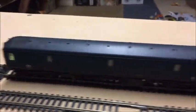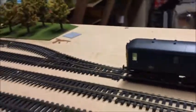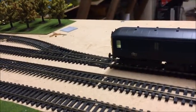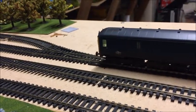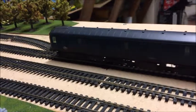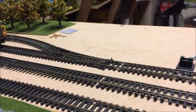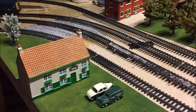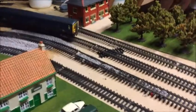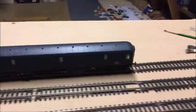I always have the front cab on and obviously I have the lights on in the right direction. So without further ado, let's watch her go. There she is just coming round now. And you can see straight away she runs very smoothly — no stuttering whatsoever.